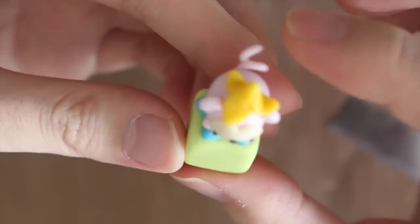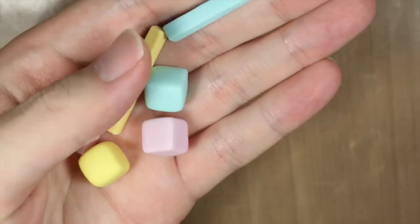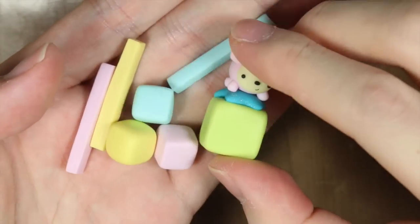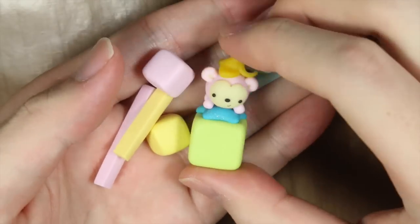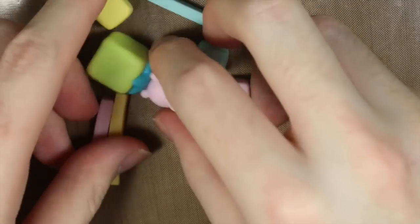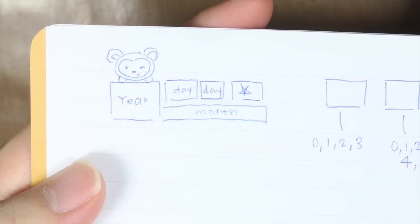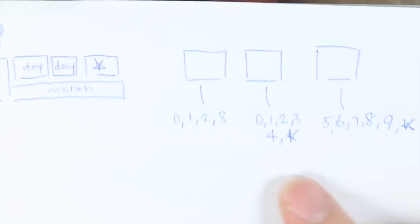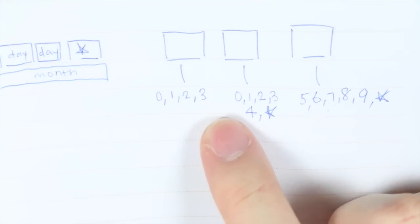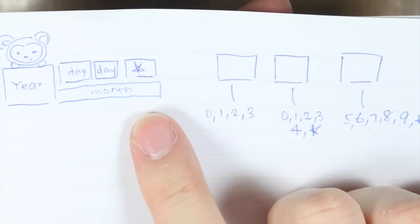I'll be linking the tutorial for that in the description box. Then once you have your baked pieces, you're ready to paint the months, years, and dates. On the monkey you want to write the year, and then on the sticks you want to write the months, so there should be 12 sides for 12 months. For the days, I split up the days into two digits, so the first cube will have 0 to 3 for the first digit, and the second and third one will be splitting the rest of 0 to 9.